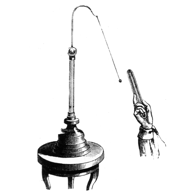The pith-ball electroscope, invented by British schoolmaster and physicist John Canton in 1754, consists of one or two small balls of a lightweight non-conductive substance, originally a spongy plant material called pith, suspended by silk or linen thread from the hook of an insulated stand. Tiberius Cavallo made an electroscope in 1770 with pith-balls at the end of silver wires.